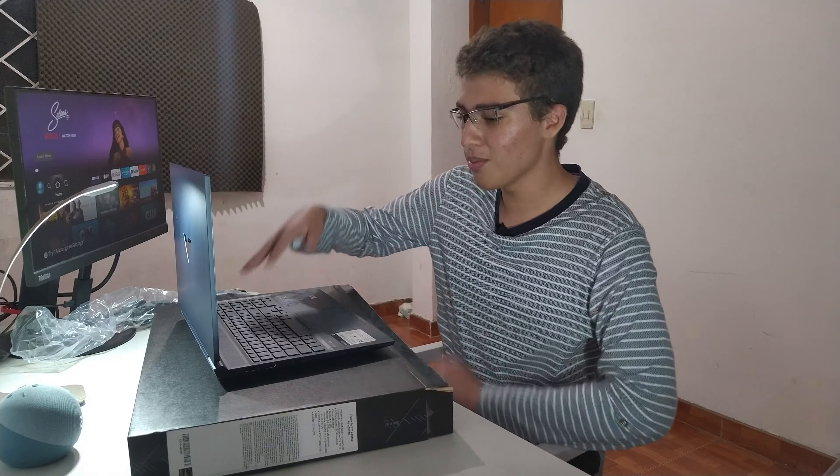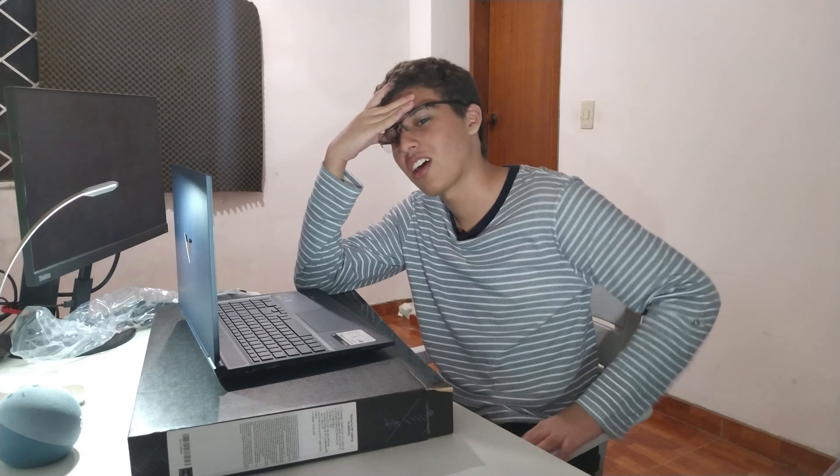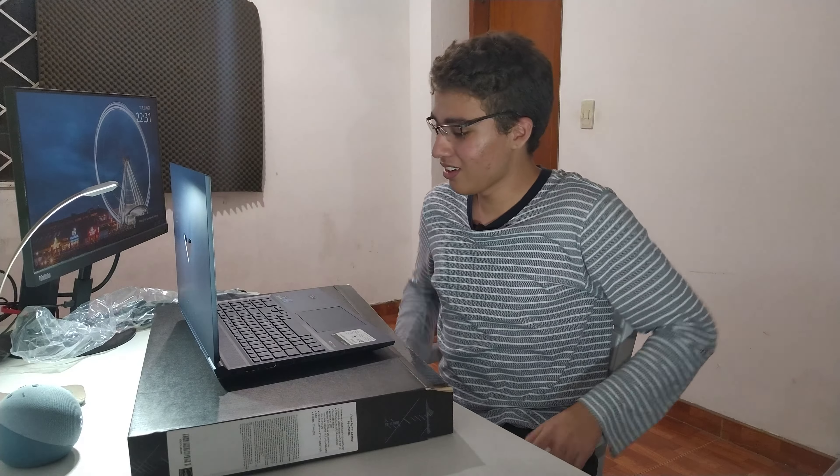I hope you guys enjoyed this tiny little unboxing. It was like my first time — well, my second time. I haven't done that in years. I hope you guys enjoyed this video. Give it a thumbs up and subscribe. Share it — all I can say is thank you.